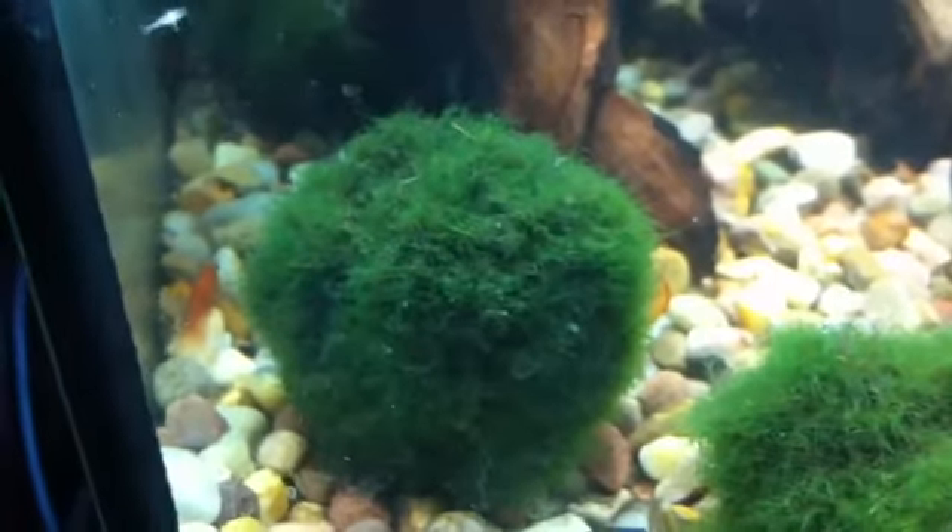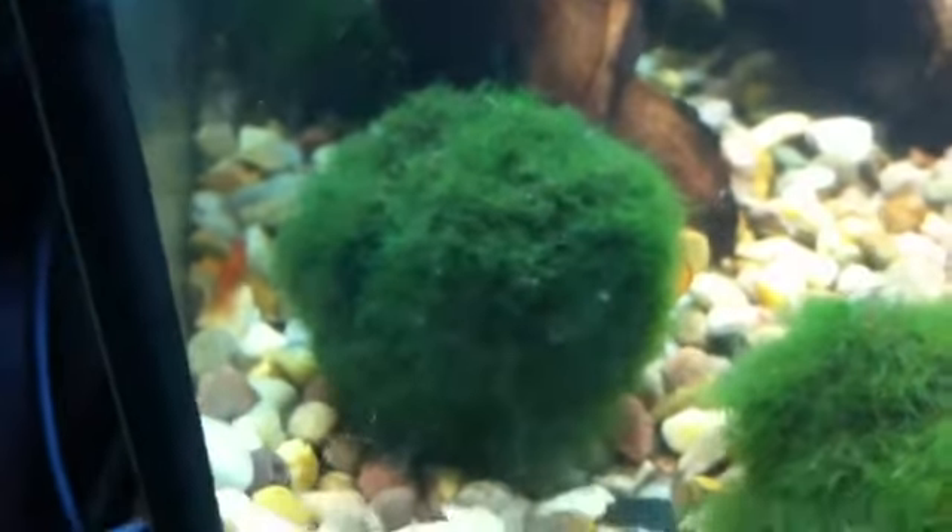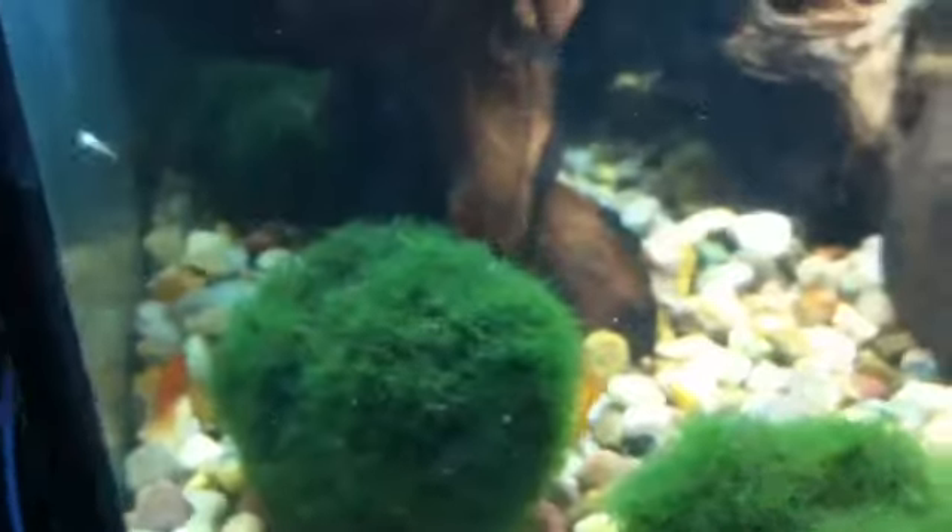Hi guys and welcome to today's video. This is an update video. We're back in the orange shrimp tank. Orange shrimps are everywhere — breeding really well.